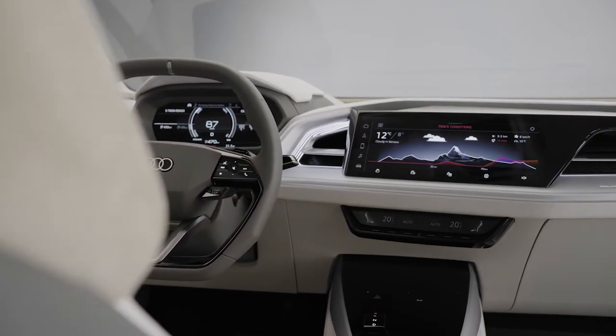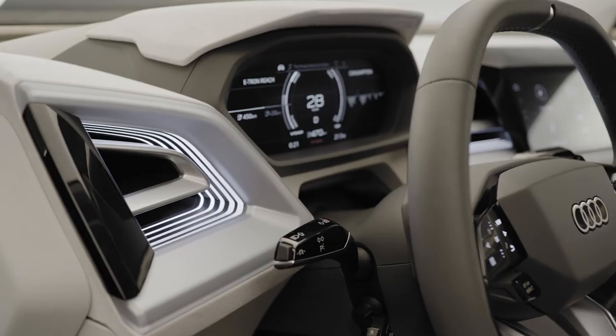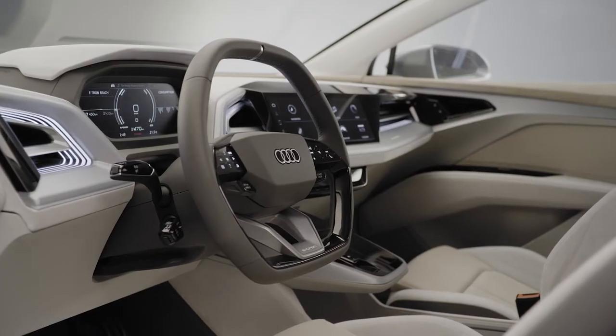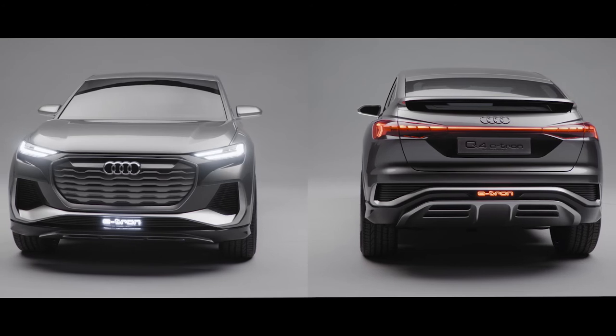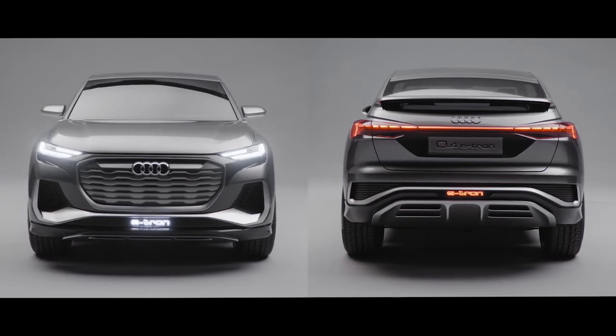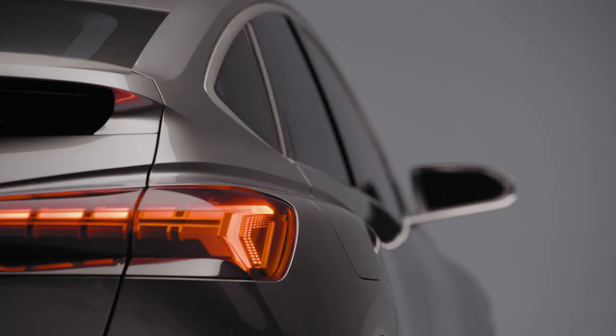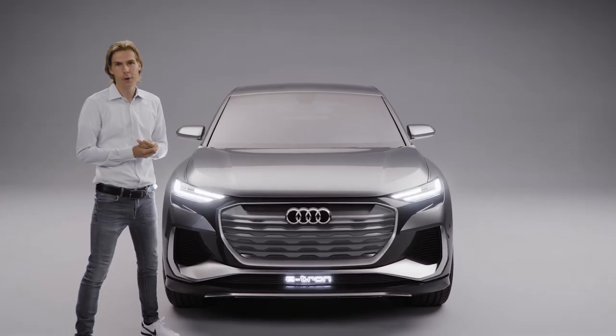The interior fits perfectly to the sporty exterior. Bold 3D applications, augmented head-up display. It's heavily driver oriented, and so this car combines in a perfect way nice aesthetics with efficiency. I'm really looking forward to seeing this car on the road.